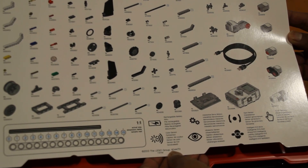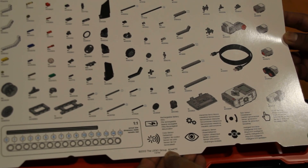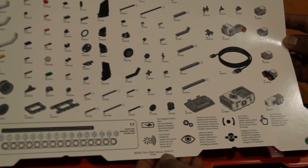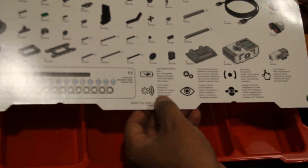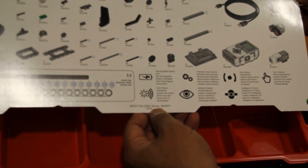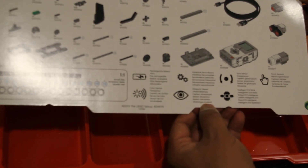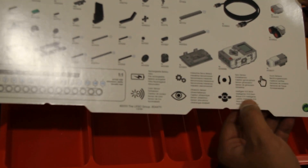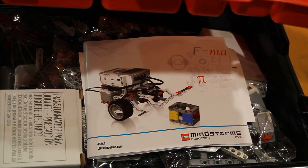There's a small literature here on what sensors are included. It has a rechargeable battery, color sensor, servo motors, ultrasonic sensor, gyro sensor, the brick itself, and touch sensors.